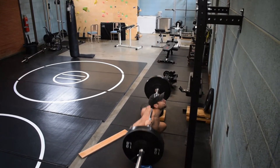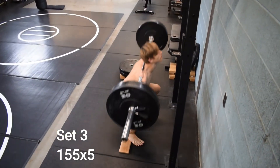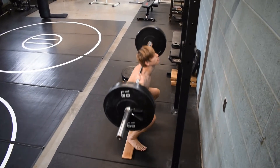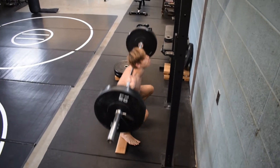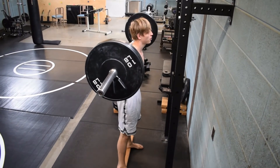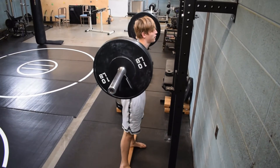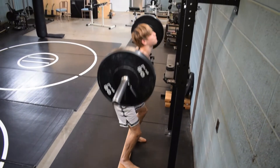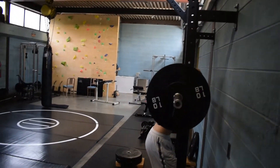I'm filming a lot of these — almost every set that I'm doing — just to see what it looks like and make sure I'm getting that nice vertical bar path, keeping all the tension on the quads. These squats are feeling super light, so it's nice to have something that light where I can do a little pause and work on the speed and just get a feel for that perfect bar path movement.